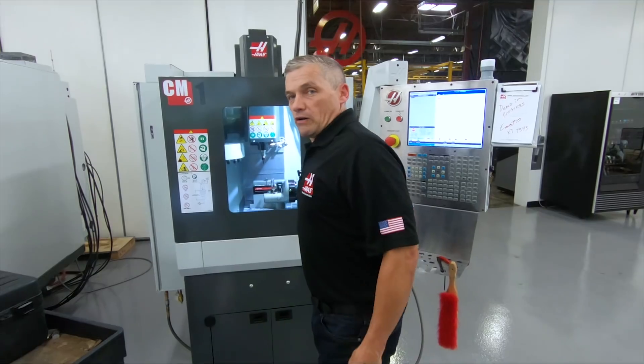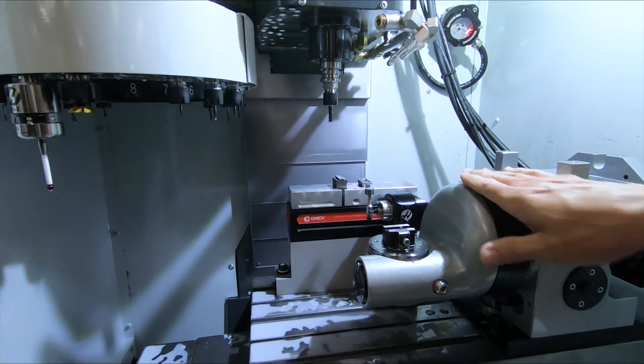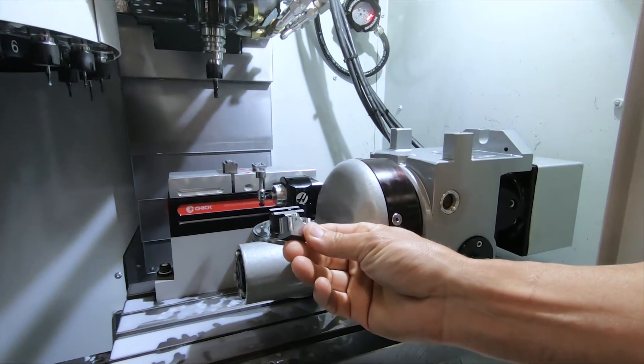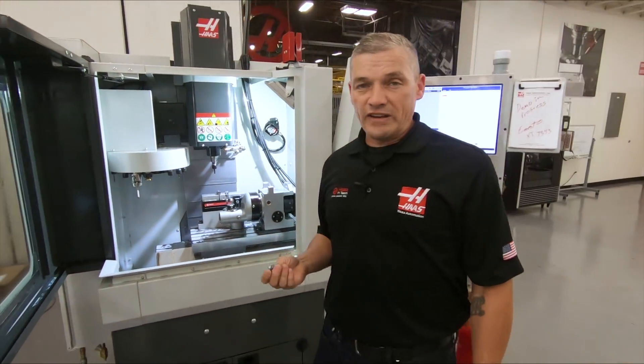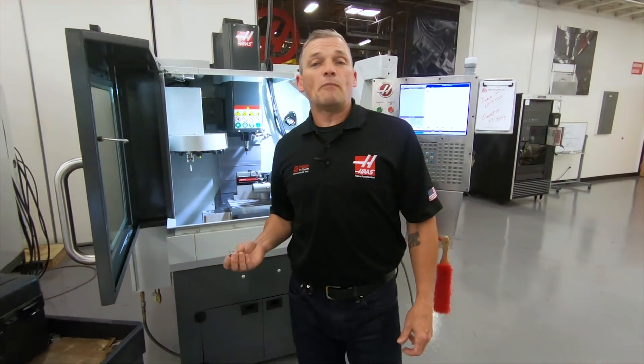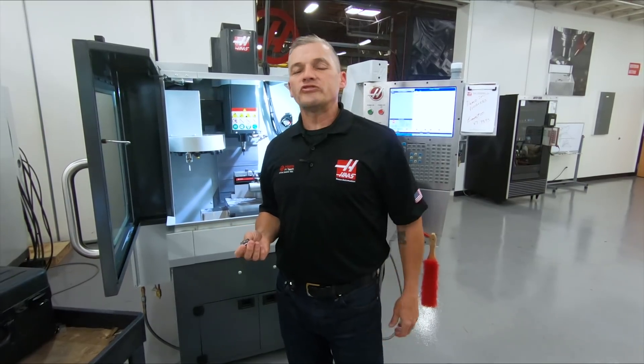We're going to be making this part on the CM1, along with a little help from this TRT-70, which is going to handle all the 3-plus-2 action that's necessary to get it done. I'm going to sit down with Ernesto Flores, who's the applications guy responsible for taking this part from concept to completion. Let's go see what he has to say.